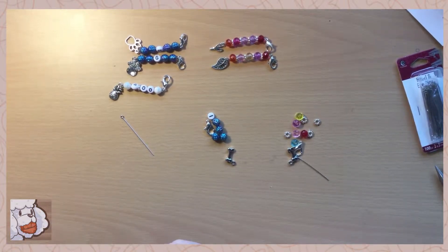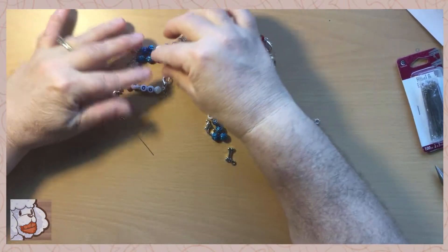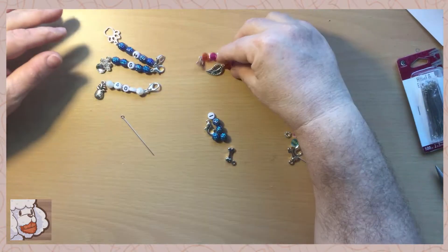Hello everyone, this is Karen and today I'd just like to show you how I make my stitch holders and my stitch markers.